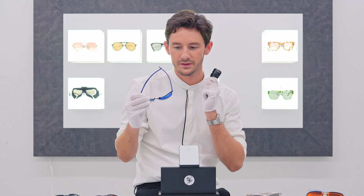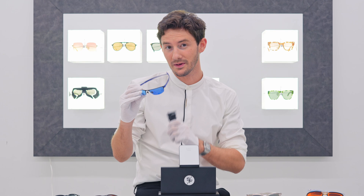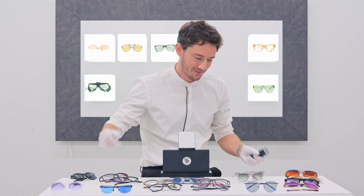ZEISS lenses activate incredibly fast — they're the fastest photochromic lenses in the world, and that applies to both photofusion and adaptive sun. You can see just how the lenses alter based on light conditions, which makes adaptive sun super protective and a great pair of sunglasses you don't have to keep taking on and off depending on conditions.